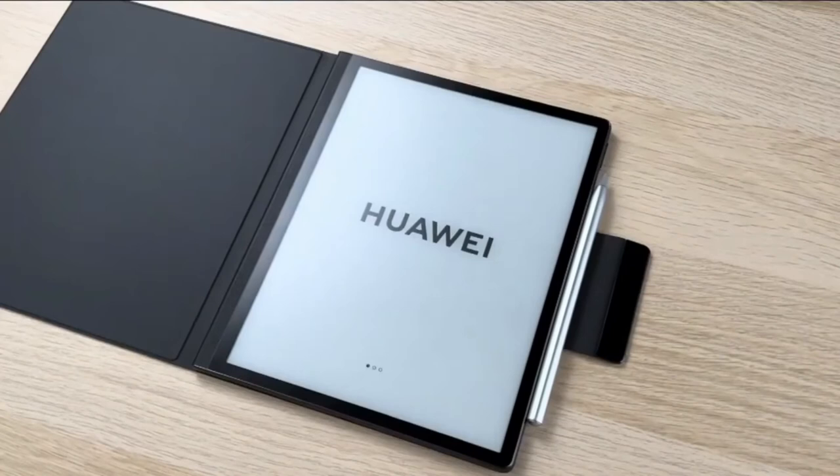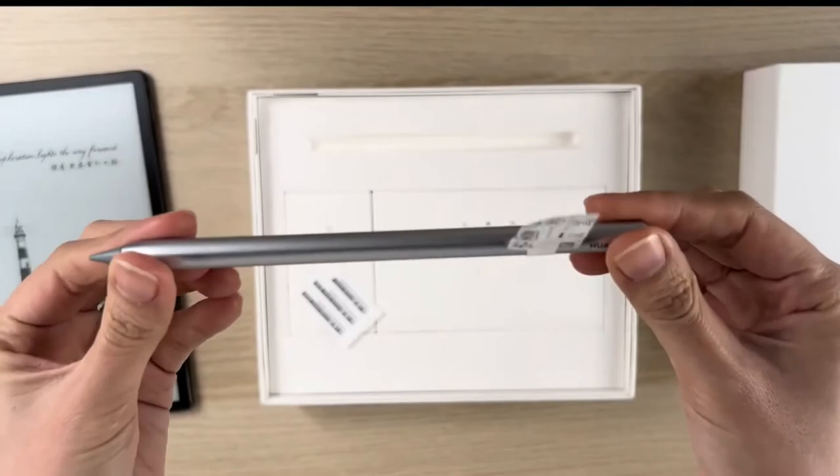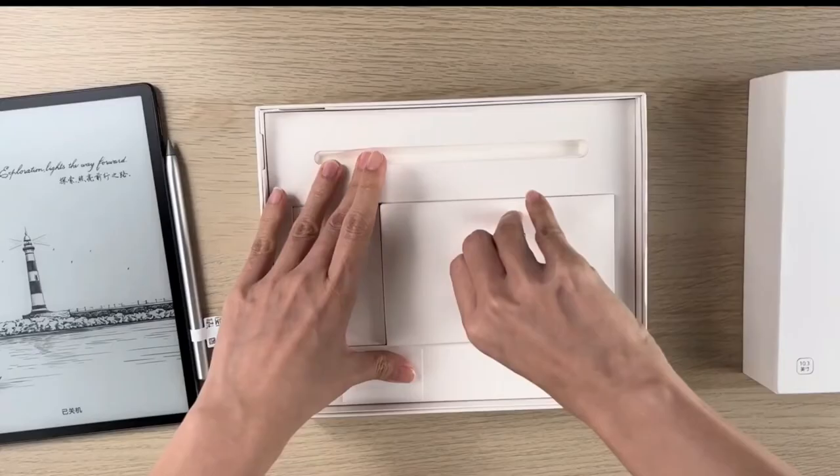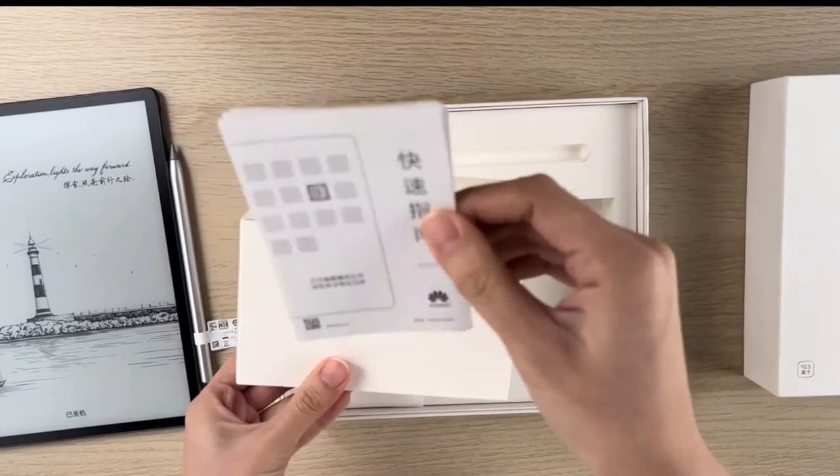The MatePad Paper's 10.3-inch e-ink screen has an 1872 by 1404 pixel resolution, resulting in a 227 pixels-per-inch pixel density. For reference, this is lower than the 300 ppi on the smaller Kindle Paperwhite and the 264 ppi of a ninth-generation Apple iPad.